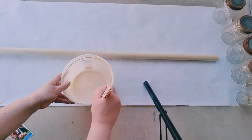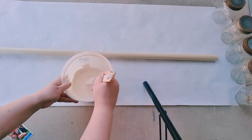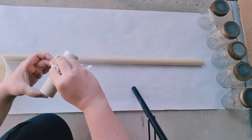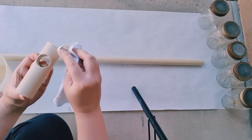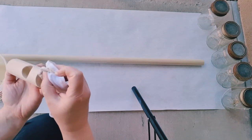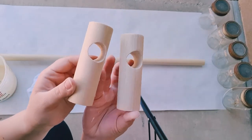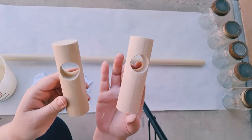I just did one coat of my stain and I felt like that was enough. Here is a side-by-side view of the difference that the stain makes. It honestly doesn't make a huge difference, but can you see how the one on the left has a little more of the orangey yellow tones than the stained one on the right?